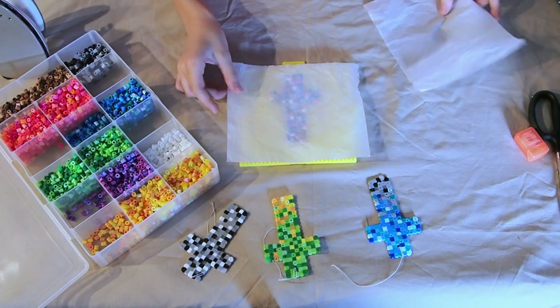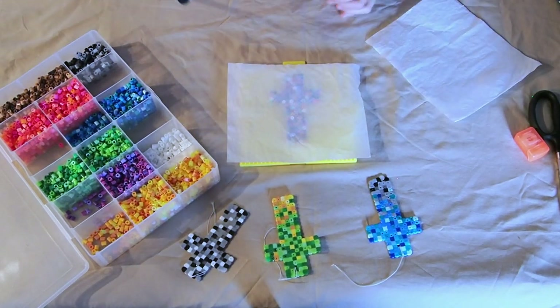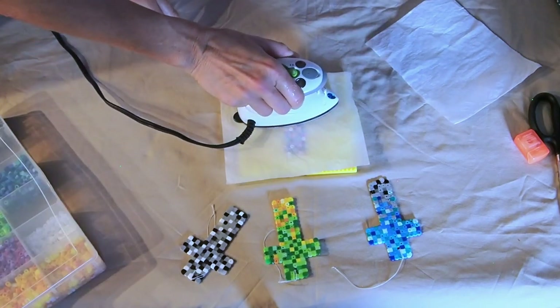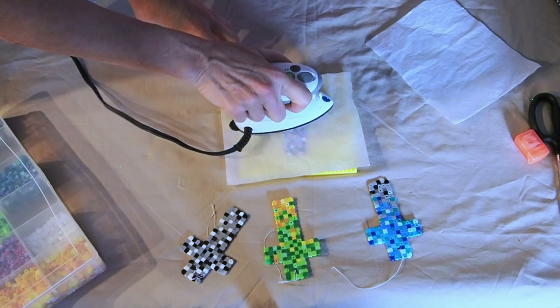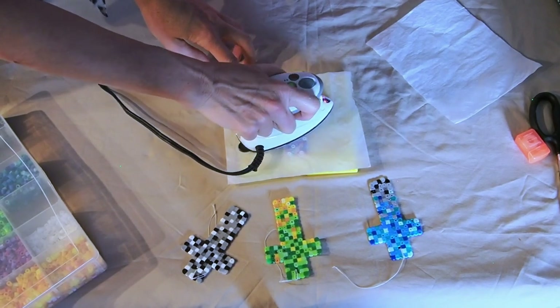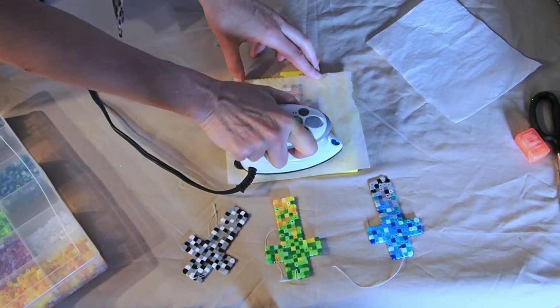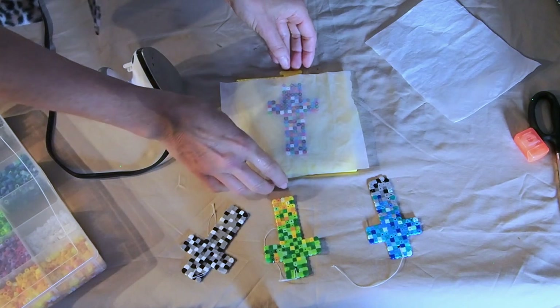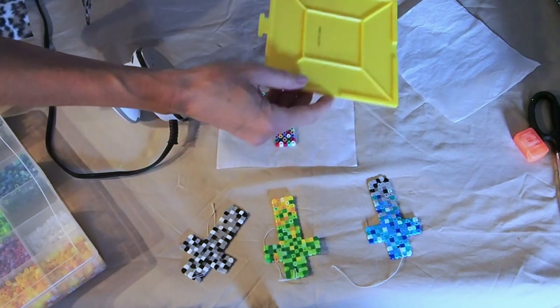Once you're done placing all your beads, you're going to take a piece of wax paper and place that over top of your cross. Take your iron — be very careful and gentle when you put it down on top of the cross. You don't want to be moving quickly or too hard, as that could move those beads out of place and ruin the shape of your cross. Have it on a high setting and just press down for a few seconds until those beads start to melt together and hold in that cross shape.